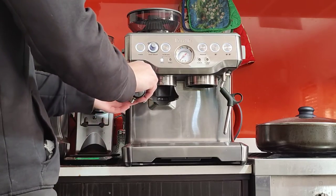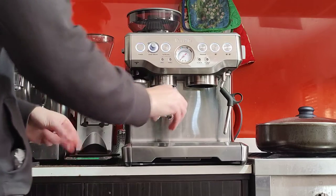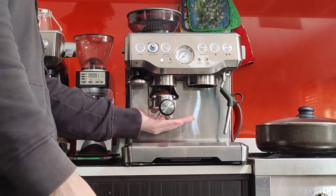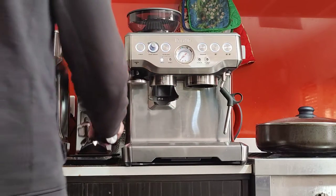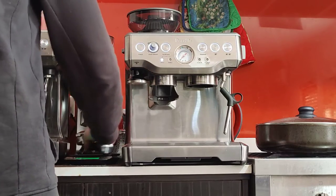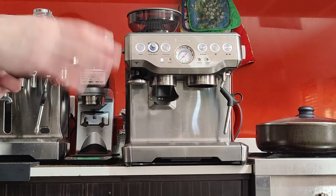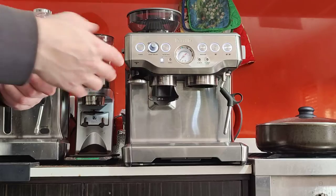That's 9 grams — I'm happy with that. Let's try again at the 1 o'clock setting. That's 17.8 grams — close enough. It doesn't have to be surgically exact. You want to aim for 18 grams, but a bit more or a bit less is okay, as long as it's not something drastically off by many grams. If it's a few hundred milligrams, that's fine.